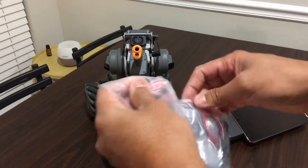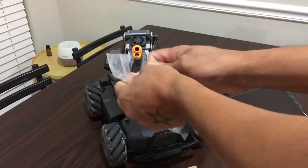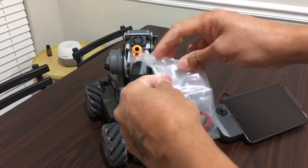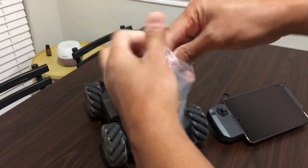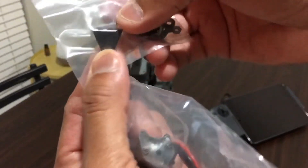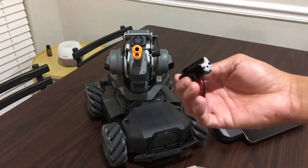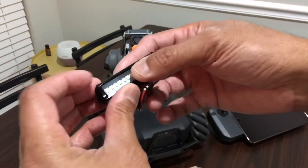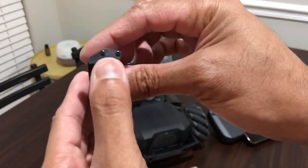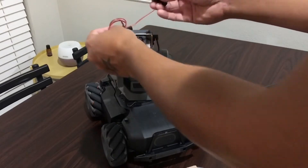I'm going to go ahead and open it up so this is what you get. You get screws, you get what look like reinforcements, and this is the light — I call this the bar roof rack light.